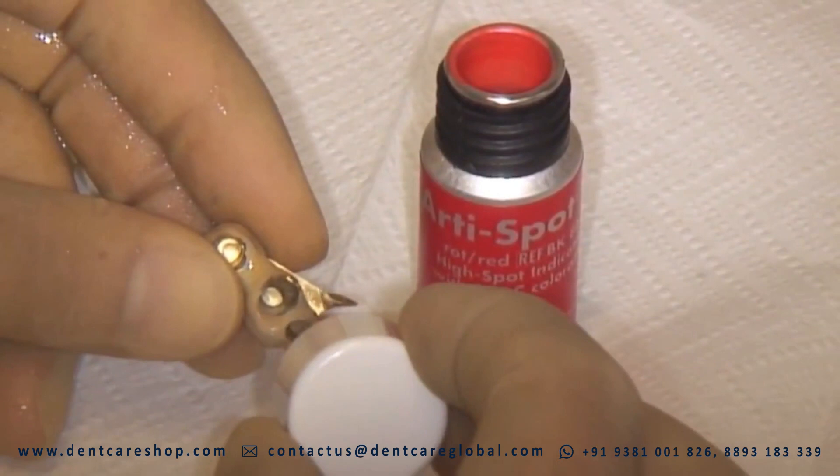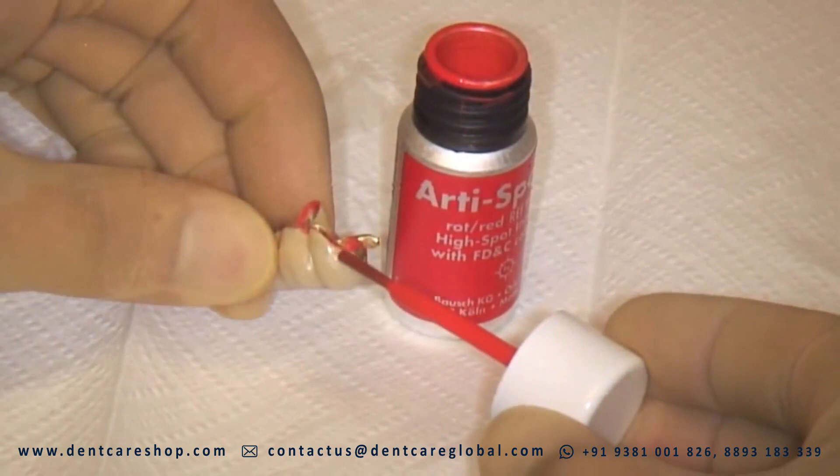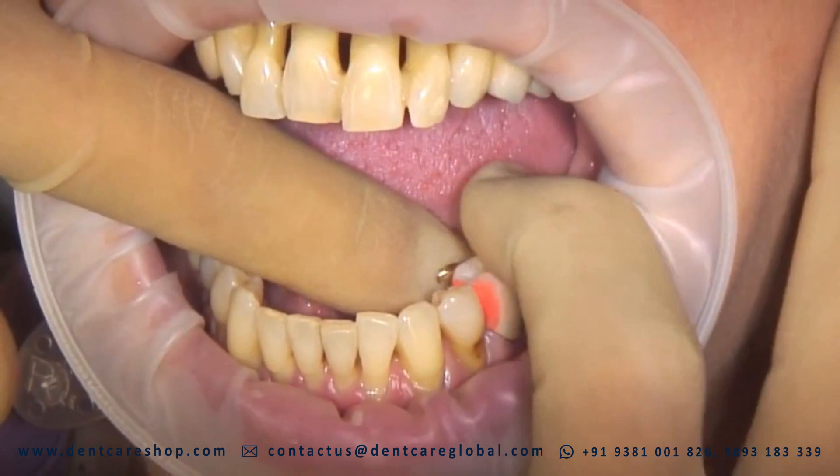The application is easy. Artispot is applied to the test surface with a brush. The solvent evaporates in seconds, leaving a thin film 3 microns thick. Every contact destroys the color exactly at the point of contact. The base material then shines clearly through and high spots can easily be detected.